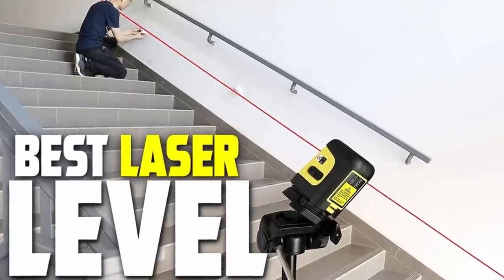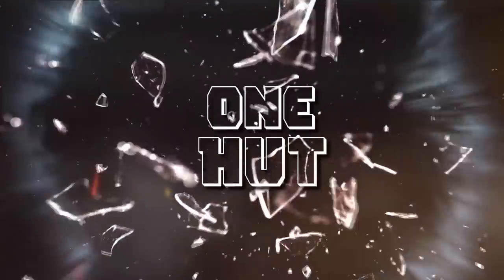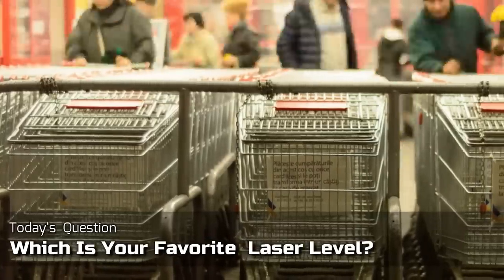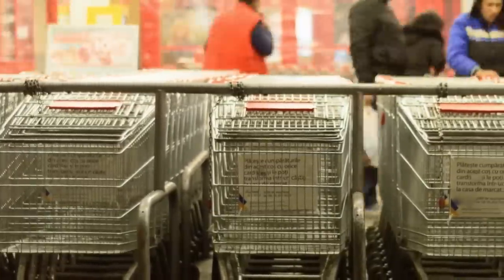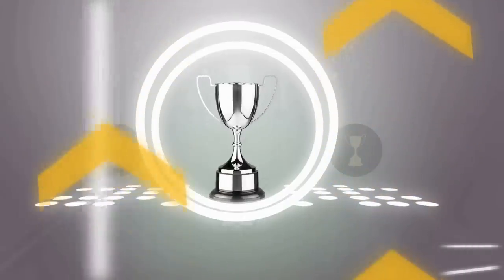I'm going to review the best laser levels on the market for this year. Welcome to our channel, the only place to find the best products for buyers who want to save their time and stress of figuring out what to buy. Out of many products, we have tried our best to highlight both the merits and demerits of the products, and based on our observation, we have shown the best product that will not go worthless.